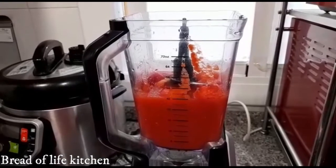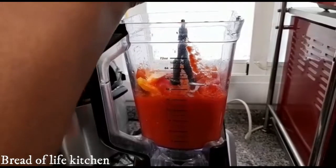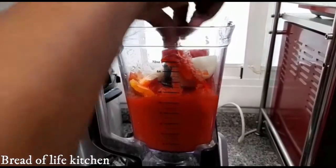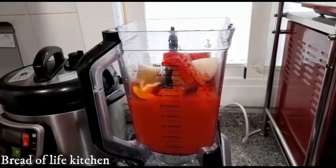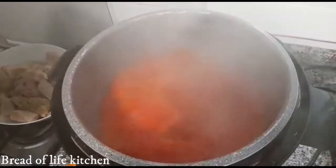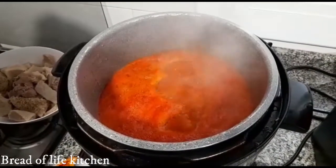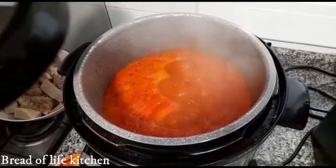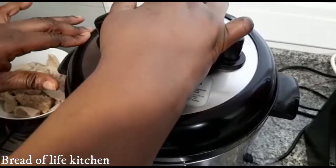Now I have my tomatoes in here with my scotch bonnet. I'm going to blend my bell pepper and one onion — I'll leave the other onions for the meat. So this is the tomatoes blended already with the red pepper and the scotch bonnet. I'd like to simmer it for about 25 minutes to remove the excess water from it.